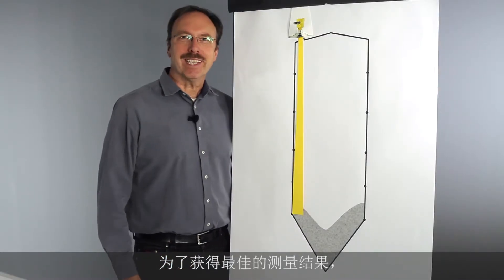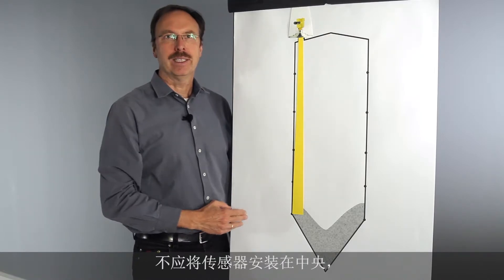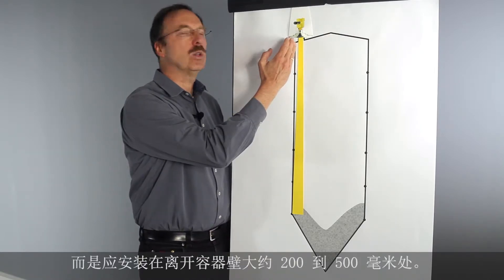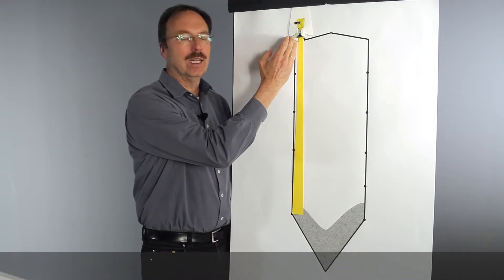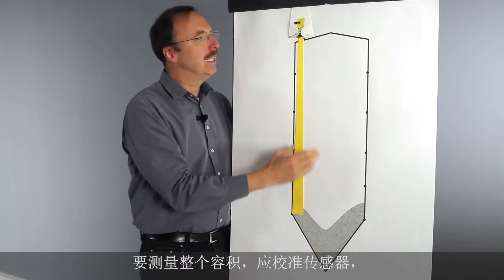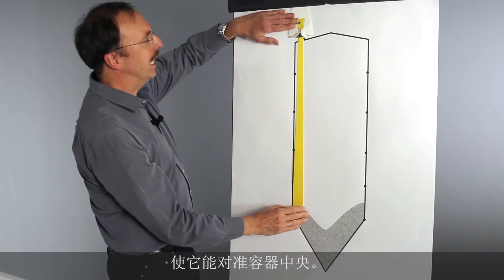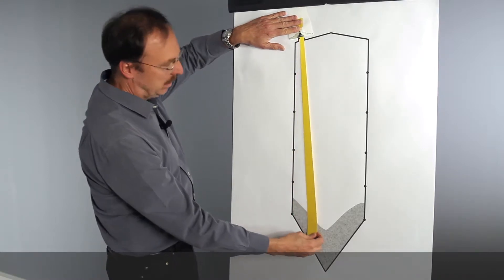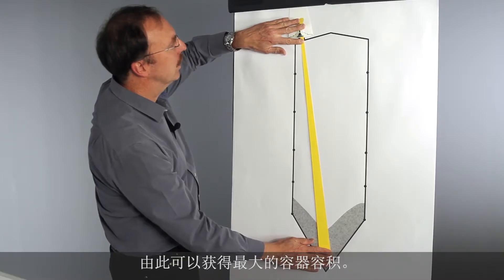To get the best measuring results, the sensor should not be mounted directly in the center of the silo. The best position is a distance between 200 and 500 millimeters from the wall of the silo. To capture the complete volume, the sensor has to be aimed at the center of the outlet.